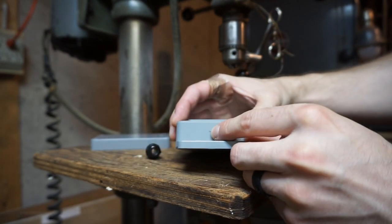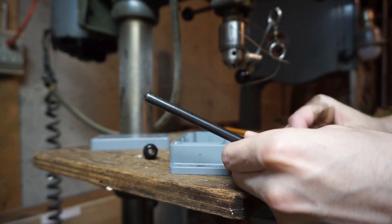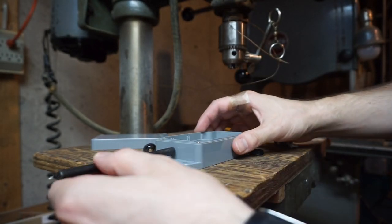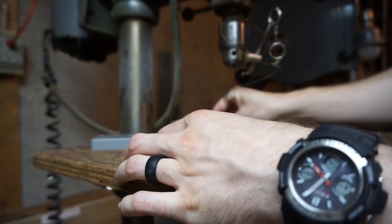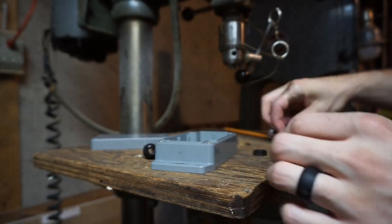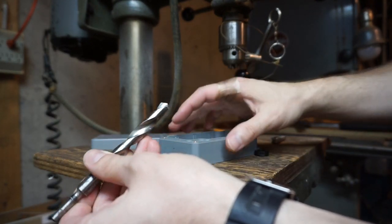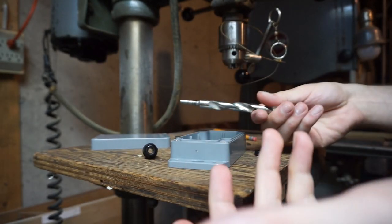I've already marked it with a pencil. Then I took one of these transfer taps and put it right in the middle where I needed to, and gave it a little tap. That way, when we go to drill this out, the tip of the drill bit is actually going to catch on that little indent and go through exactly where I want.